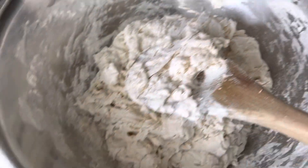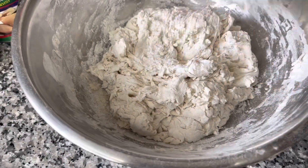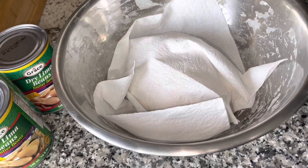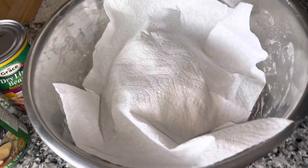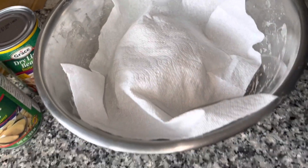I use my wooden spoon to combine it, and then I'm just going to finish off with my hands. When you have it like this, you're going to need to knead it out properly. After I knead up the flour, I cover it down with a napkin and leave it for about 10 to 15 minutes, then I'll come back and knead it again to give it a nice perfect dumpling texture.